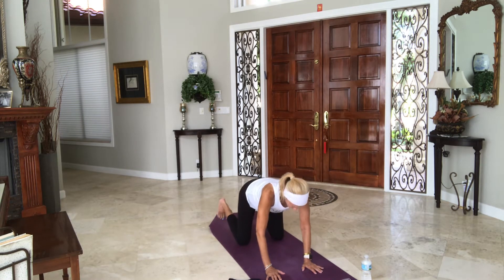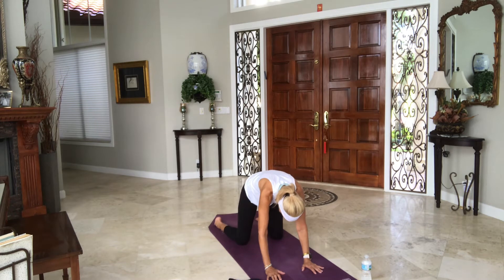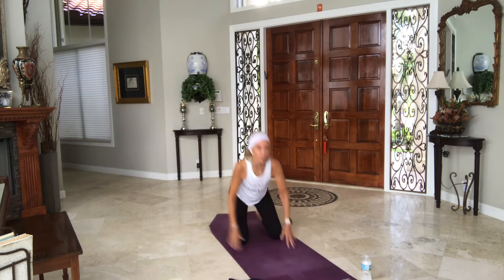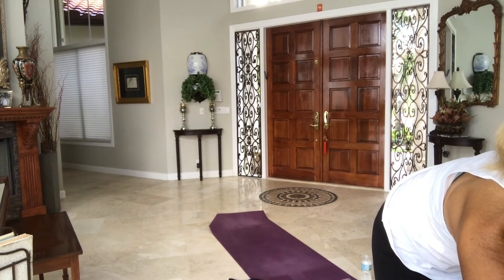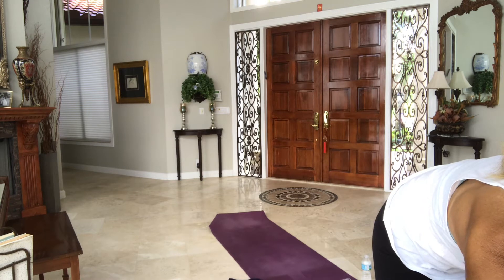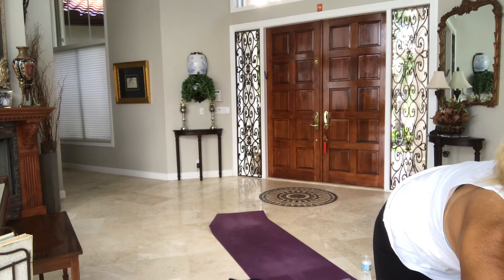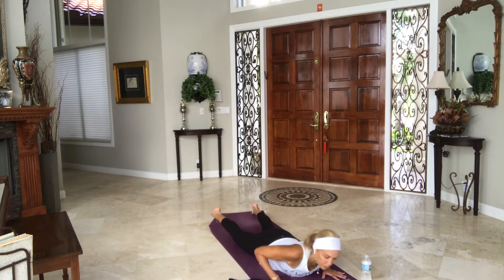Inhale, dip your belly, arch your back, tuck your toes. Exhale, round and curl. Inhale to neutral, walk your hands out in front of you. Drop your chin and chest to the floor — nice big stretch in front of your shoulders and chest. Maybe wag your tail a little bit. Let's go ahead and take that all the way down to the floor as you shift yourself forward. Exhale, come onto your bellies. Outstretch your arms in front of you.